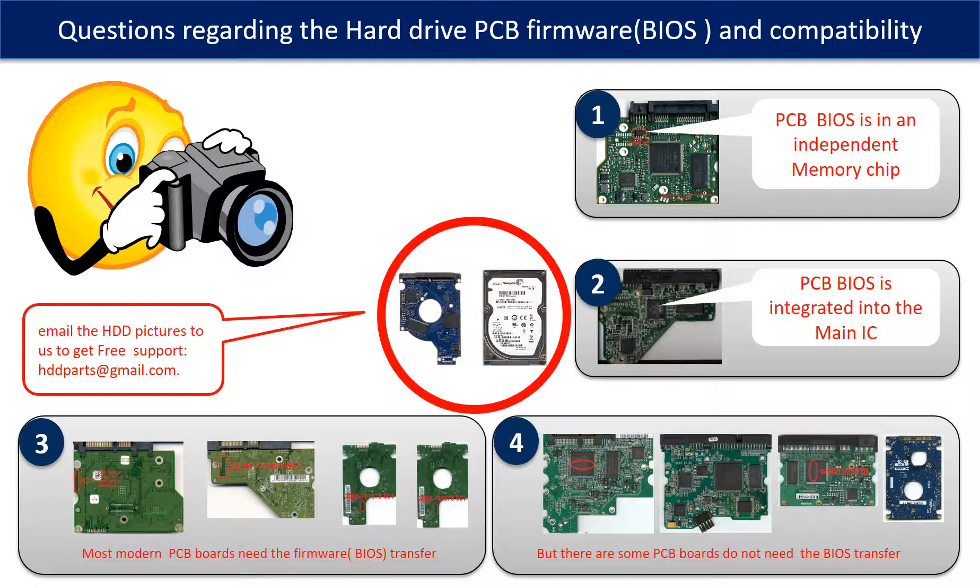Most modern hard drive PCB boards need to have the BIOS transferred before swapping the PCB board. Even when the donor boards are identical to the original boards in hardware, we still have to transfer the BIOS from the original board to the donor board so that the donor board can work on the original hard drive. The third picture shows some of these PCB boards.